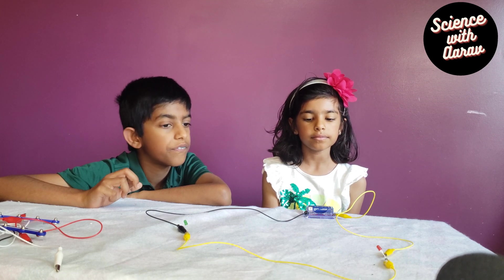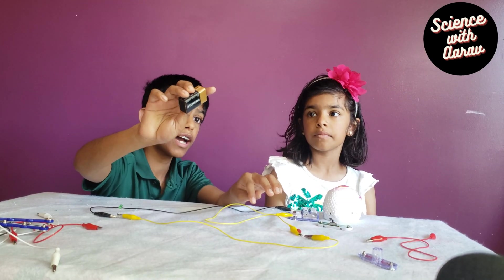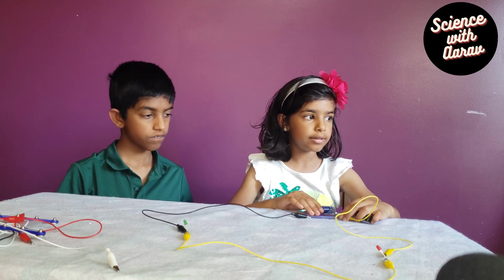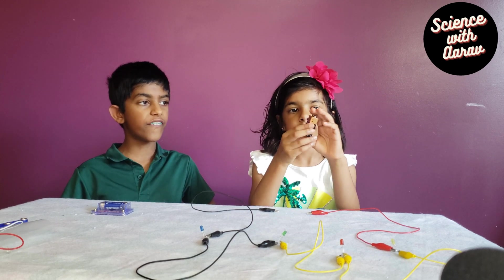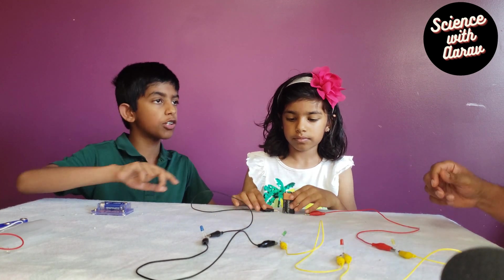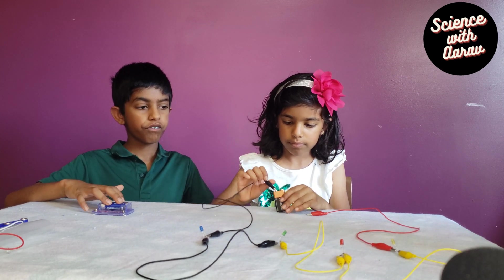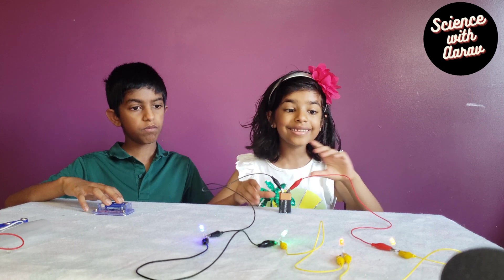As you can see, we have a three-volt battery. When we use one LED, it's lighted. We're going to use a more powerful battery. We have a nine-volt battery right here. So we're going to take the alligator clips off these. Now we connected four LEDs and also got a more powerful battery. These batteries are three volts, but this one is a nine-volt battery. So now we're going to start connecting. It's lighting!